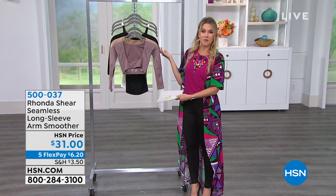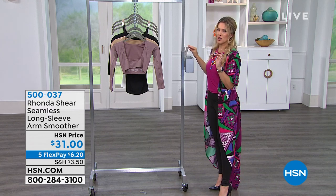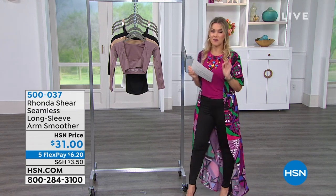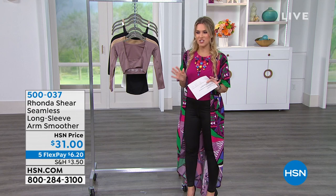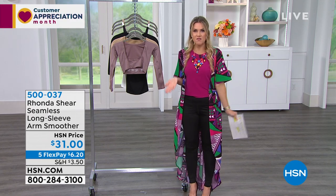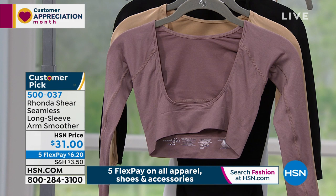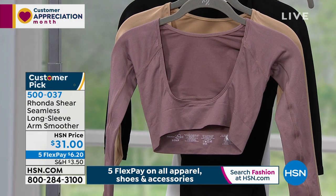We have something special — it could be from Iman, it could be from Rhonda, it could be electronics — but of course we're going to show you something you've never seen before. When Rhonda's here she always blows my mind. She always invents something new. I'm like, how can you reinvent your intimates and your foundations? But she does, and she did it again. This is what we're calling the seamless long sleeve arm smoother. You've never seen anything like it.